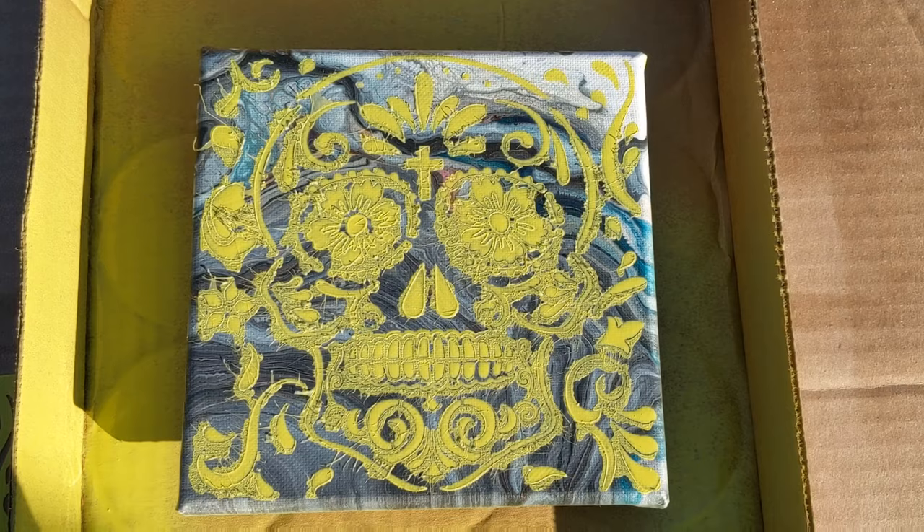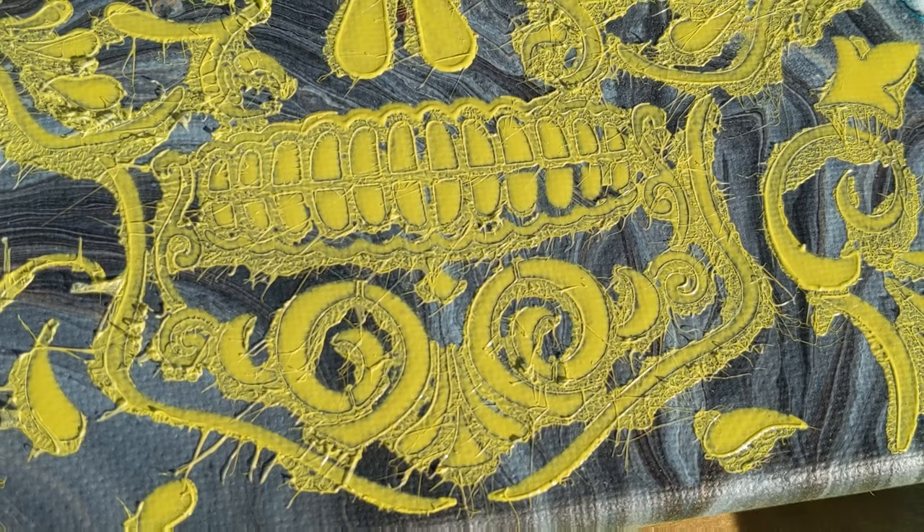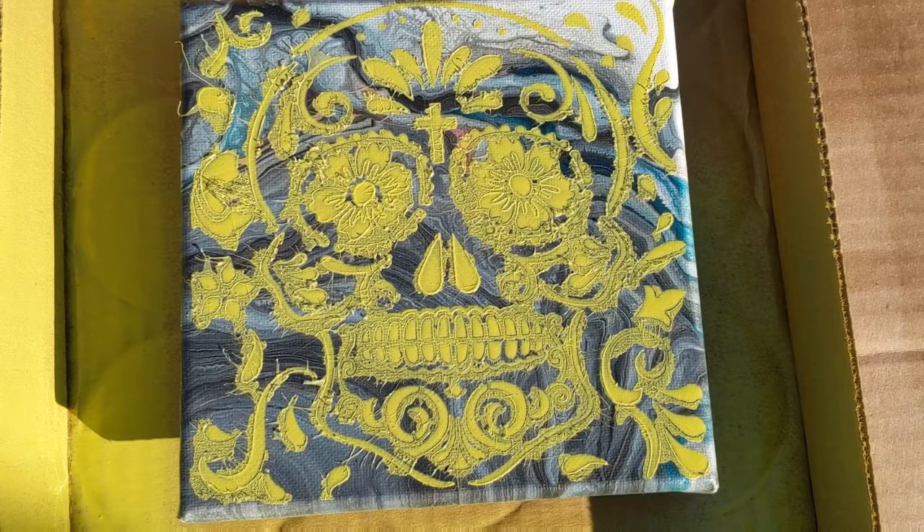I probably should have done one coat and then gone back through and done another one later after it dried. So, user error here, but definitely something to try again in the future. Assuming that too much paint caused the bleed-out, this will be a way to get really sharp lines by using a stencil and spray paint.